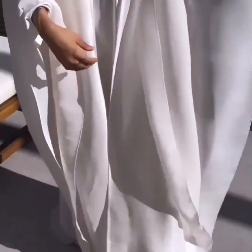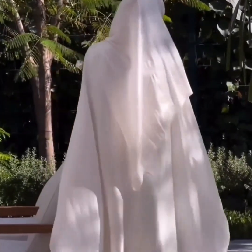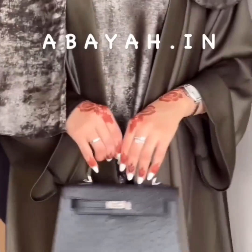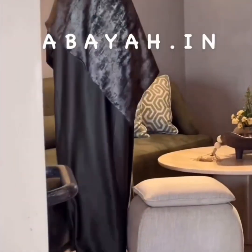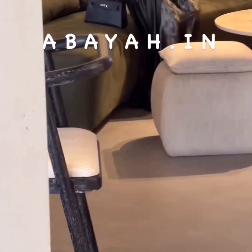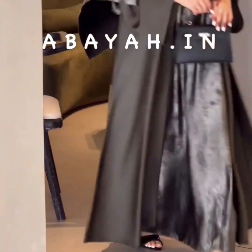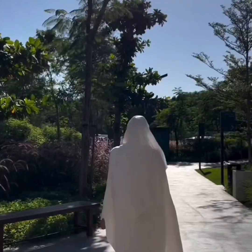Hello my YouTube family! This is a kaftan abaya in white color. The next abaya is a cherub abaya — it's very beautiful, made with nida fabric. Next is again a white abaya.